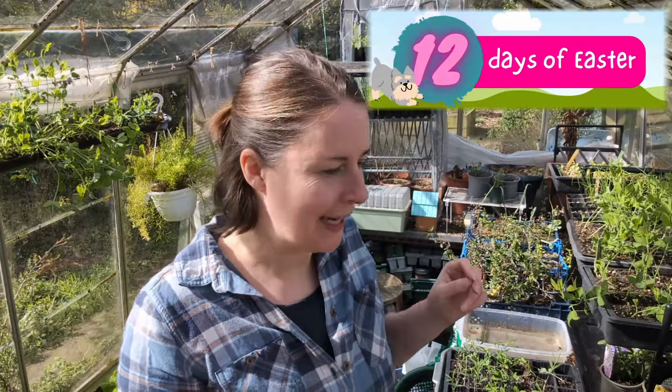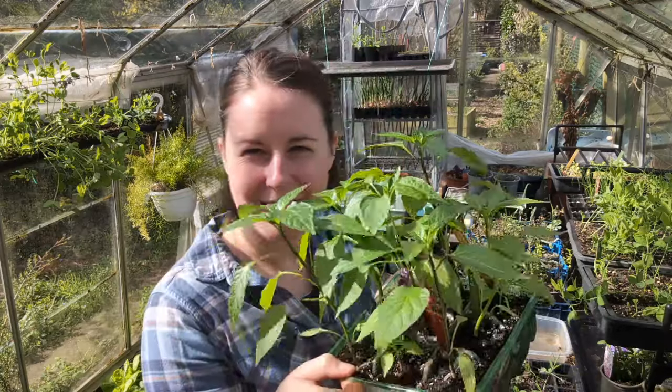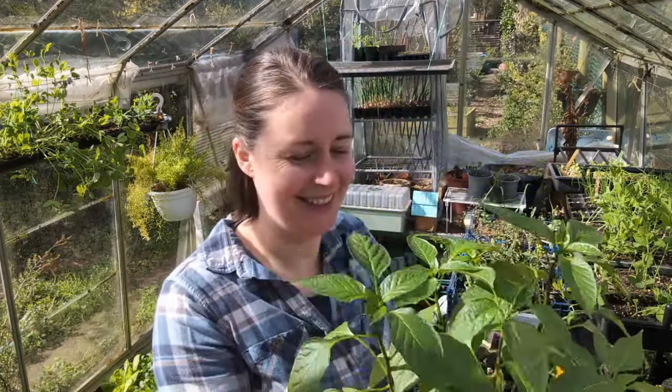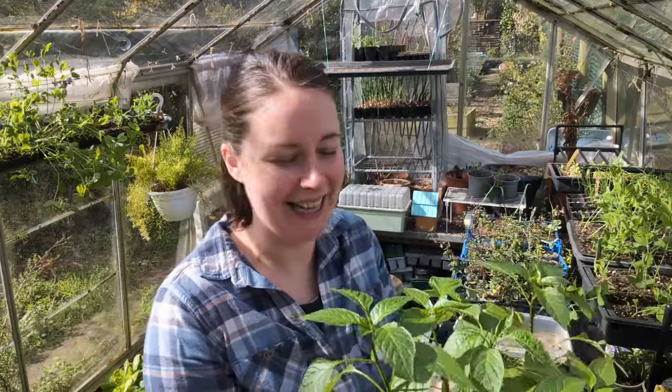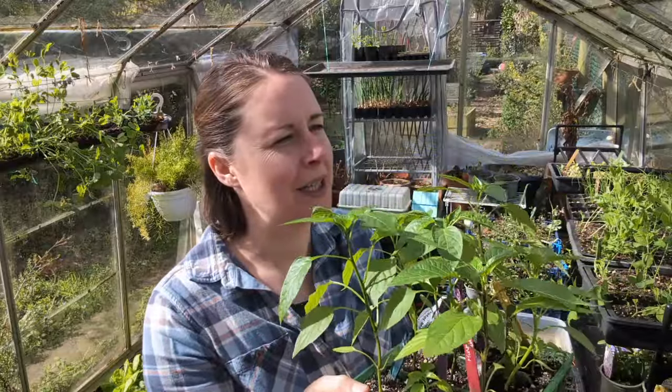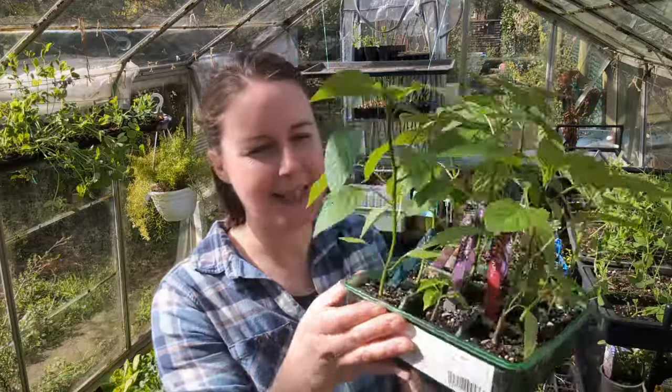Welcome to day two of my 12 days of Easter. I'm in the home garden greenhouse today to repot my chilies. How good do these chilies look? This is about as good as my chilies looked for the whole season last year, and we're only towards the end of March. These were sown on the 8th of January and that's the size they are now.